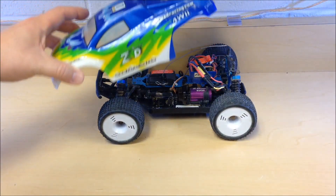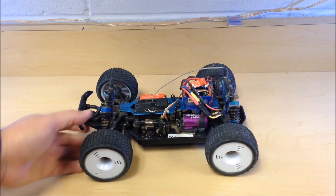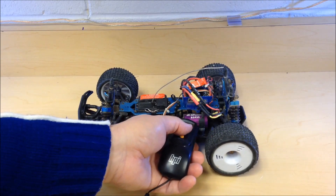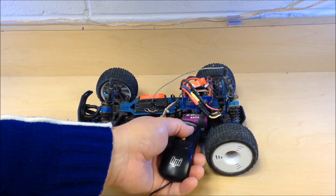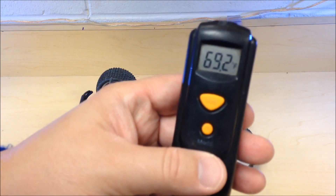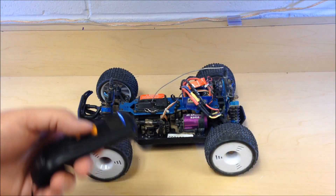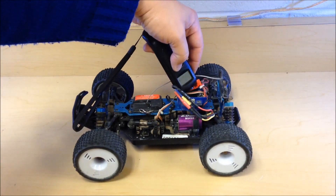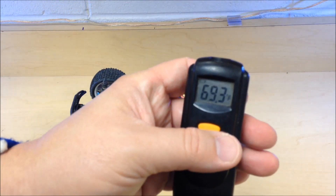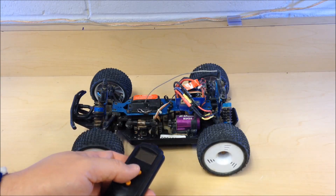I just have one of my mini scale RC's here for demonstration purposes. You want to temp the motor — just hold it up close and point it at the motor and press the button. It's showing room temperature, 69.2 degrees Fahrenheit. You can also temp the ESC, which is showing at 69.3 degrees.